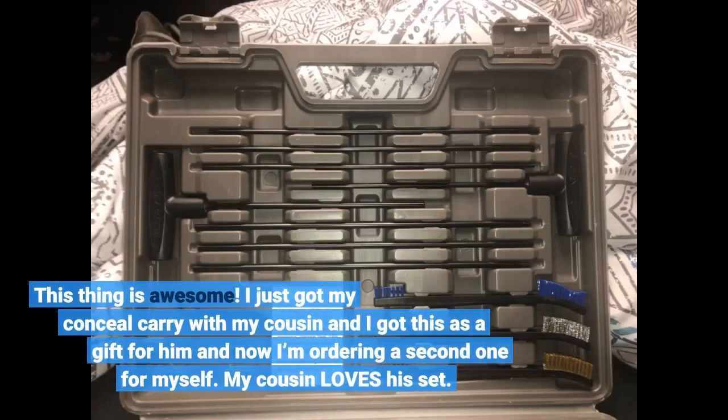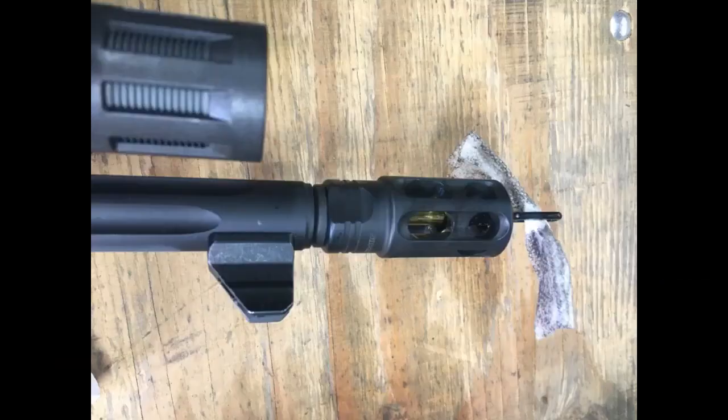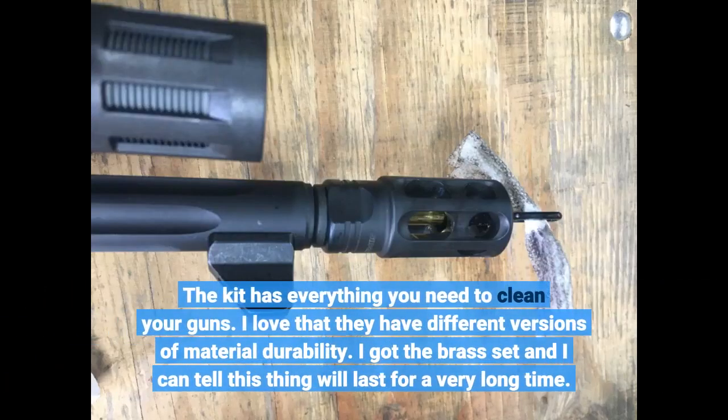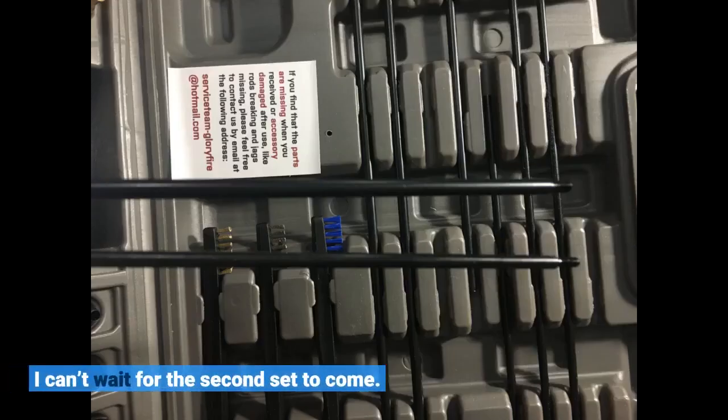This thing is awesome. I just got my concealed carry with my cousin and I got this as a gift for him, and now I'm ordering a second one for myself. My cousin loves the set. The kit has everything you need to clean your guns. I love that they have different versions of material durability — I got the brass set and I can tell this thing will last for a very long time.